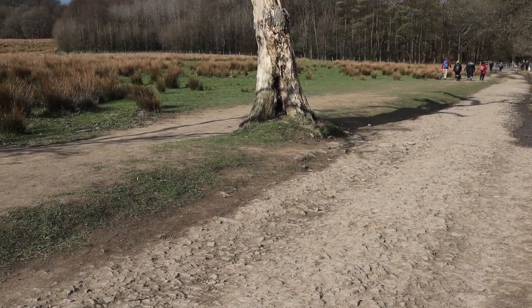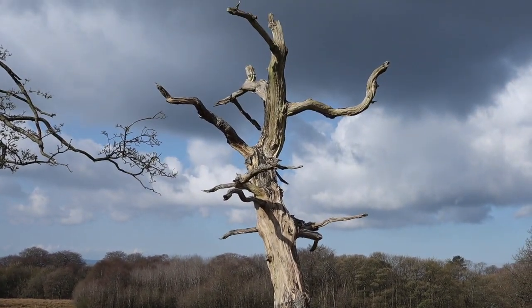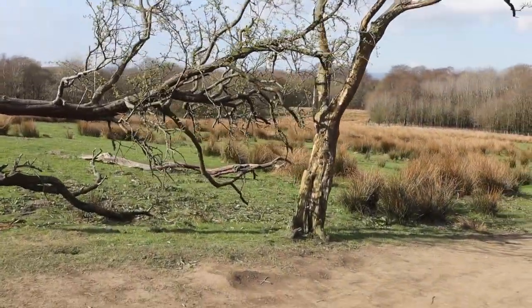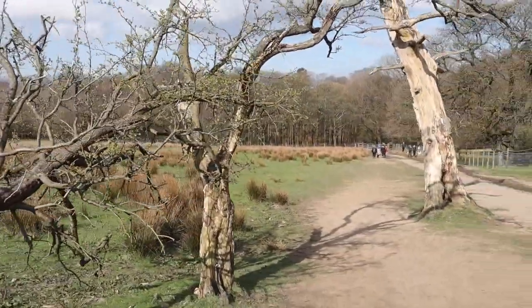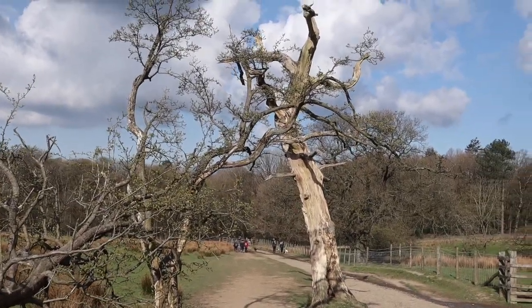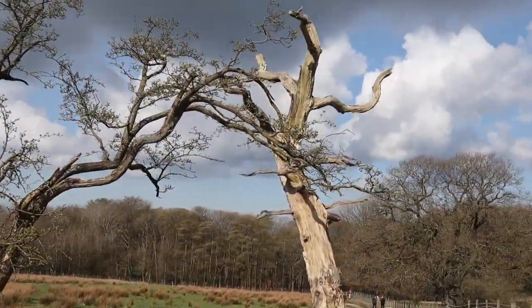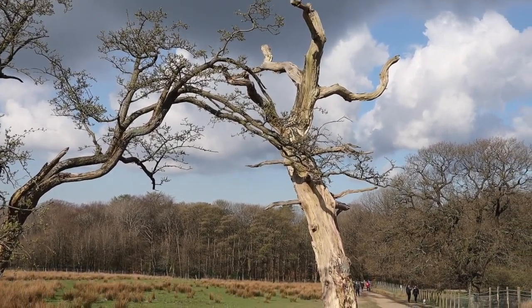I quite like the look of this old tree — perhaps I'll shoot it using these old forms to create my composition. I don't know whether a cleaner composition would look better, perhaps using that angle. I'll take a shot.